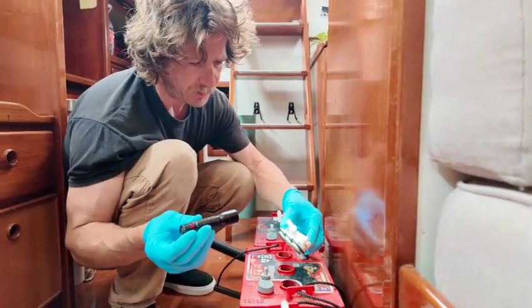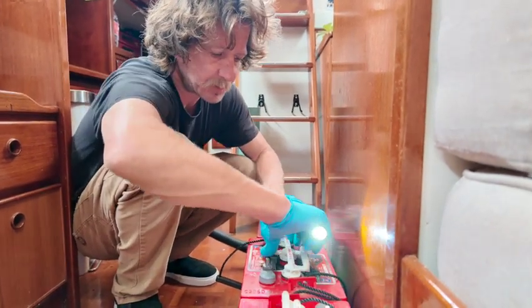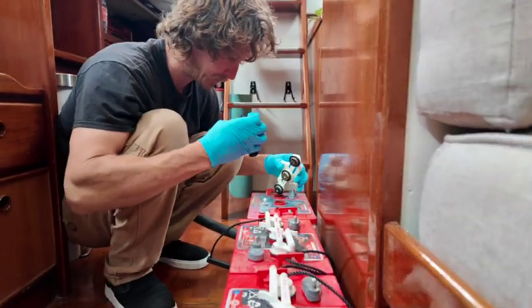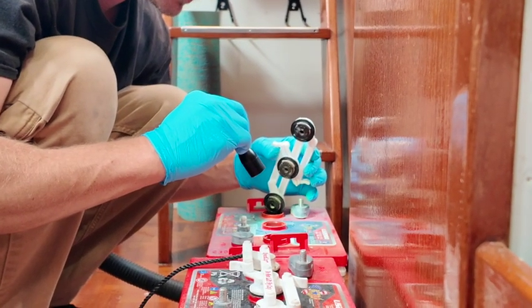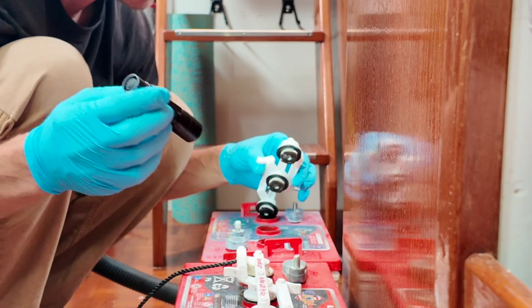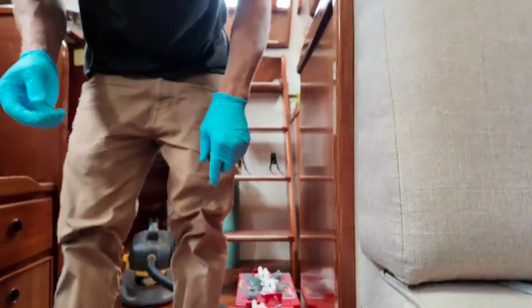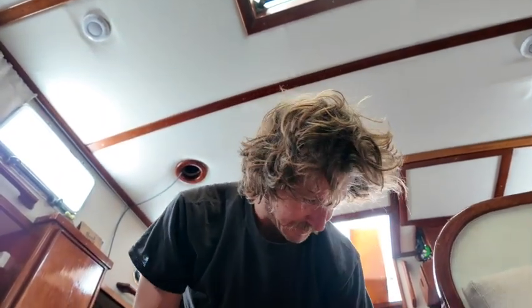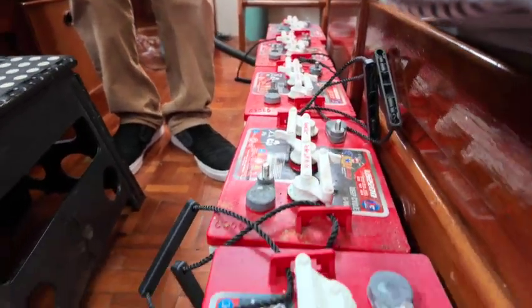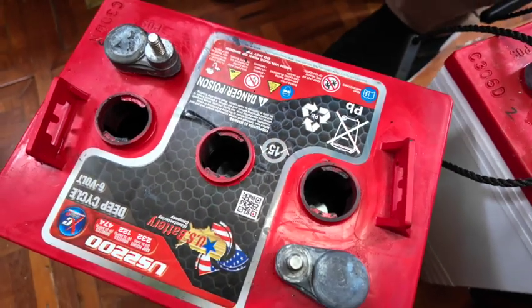I'm checking all the levels on the other ones. I don't think I need to use the hydrometer for them because they are holding voltage — all similar at 6.4 volts, which is a healthy voltage. Theoretically, electrochemically speaking, each cell should be at 2.1 volts, so three in series should be 6.3 volts. They always end up a little bit higher than that, but that's just theoretical. The actual readings were 6.4 to 6.5, and then 4.5 on the bad one — looks like we had two bad cells.